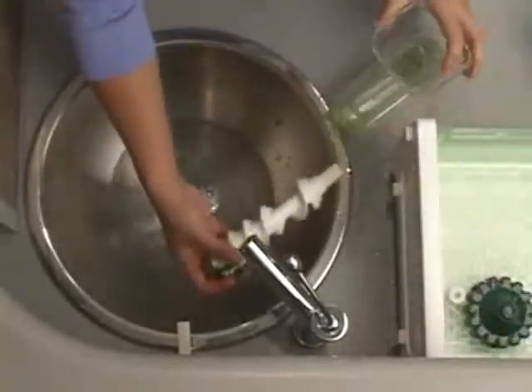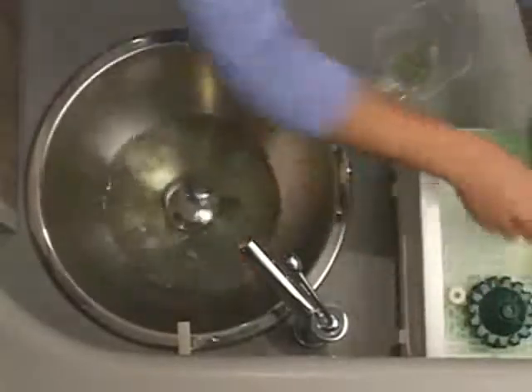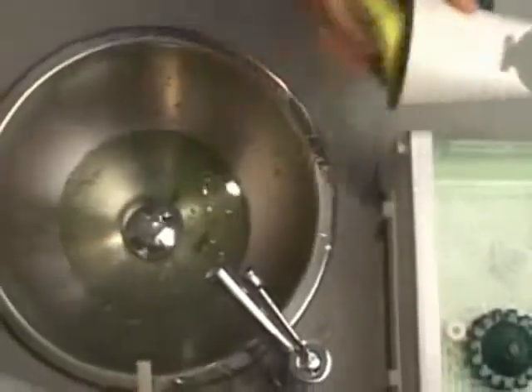Slide the auger and the bushing from the body and rinse both off. Rinse the hopper and simply wipe off the base with a damp cloth or sponge, and you are done.